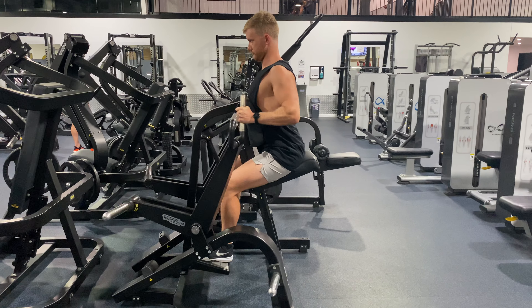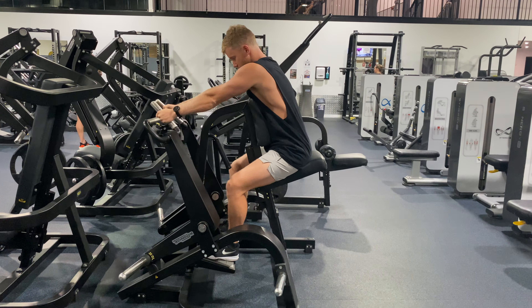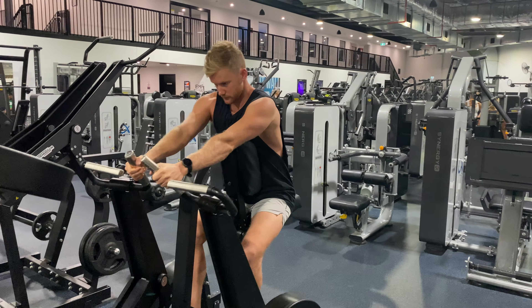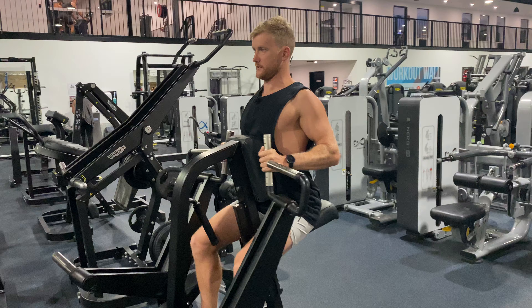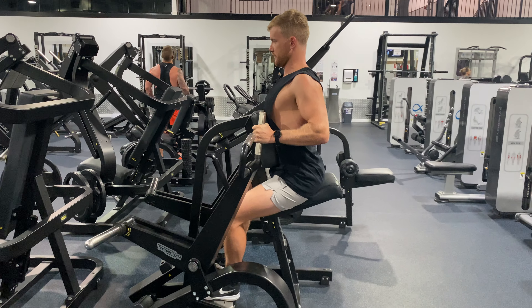Reach, pull through. We want to make sure we're getting a really good contraction through our back. We're not riding our elbows back or rounding our shoulders over. We're coming through with a proud chest and a big squeeze through our shoulder blades. Reach, proud chest, big squeeze through the shoulder blades.